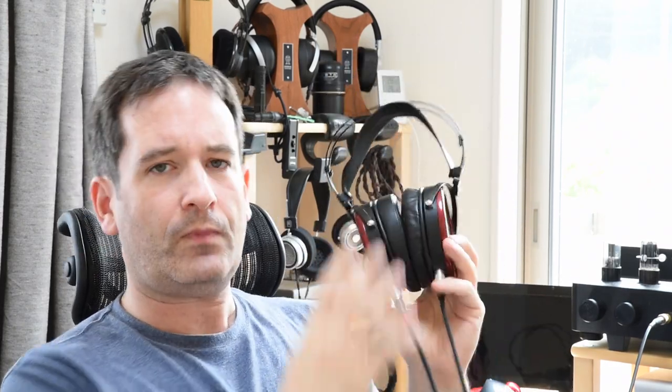They're unique in that these are the only ones with the cup swivel all the way. Since then, he has made a number of improvements to the design, and that has become the Ether Flow. So headphones I've already liked and have already been very impressed with have now been upgraded and are even better. But if you're not familiar with the Ethers or the Ether Flows, let me give you an overview.